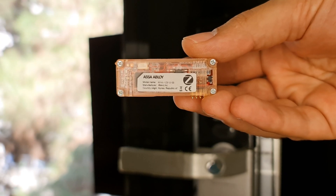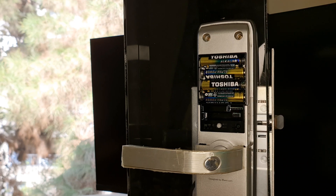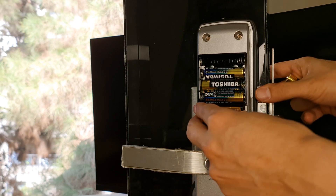Please click the subscribe button if you haven't done yet, as it motivates me to upload more videos. First of all, we have to insert this Zigbee chip into the lock. To do so, remove the battery cover, take out one of the batteries, and easily insert the chip.